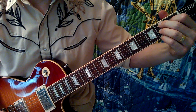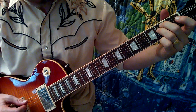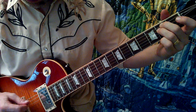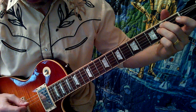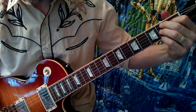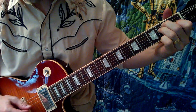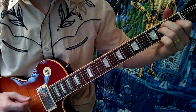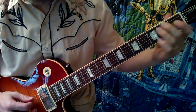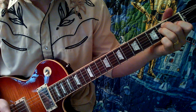Right after the intro he goes straight into the chorus, which is really easy — it's just an E with the fifth and the octave played like this, B7, E, and then the turnaround. And when he goes into the verse, it's just the same chords.